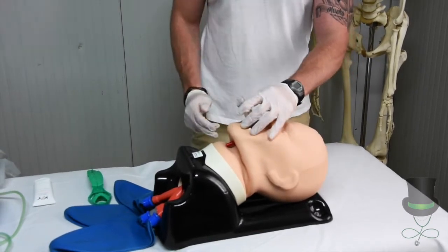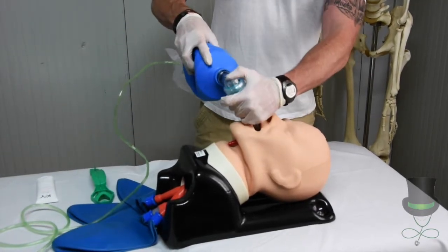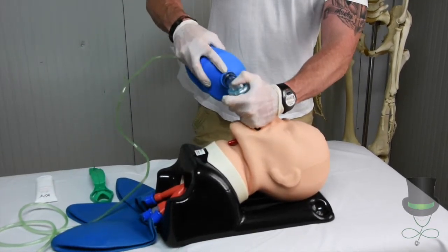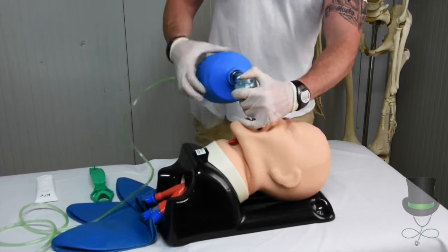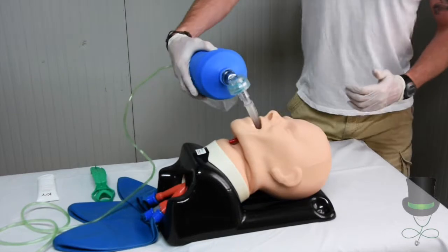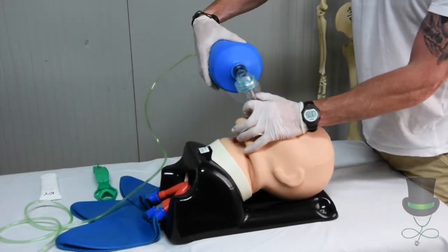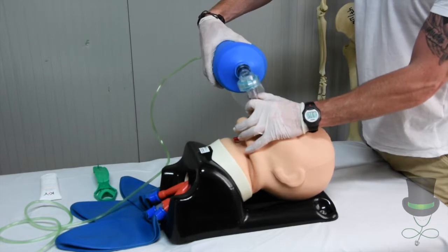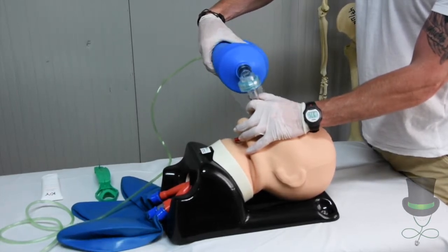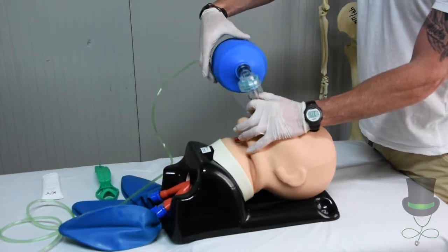Once the LMA is in place, take your BVM and attach it to the top into the port provided. Then perform a compression of the bag valve mask to ensure good air entry.